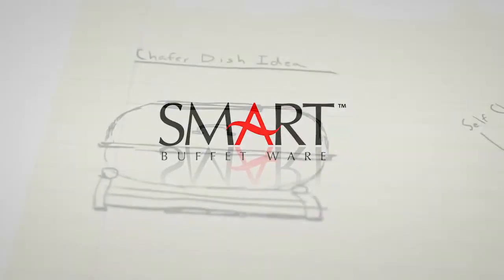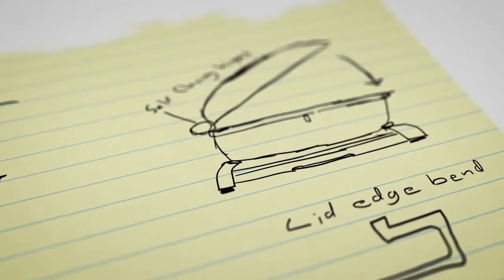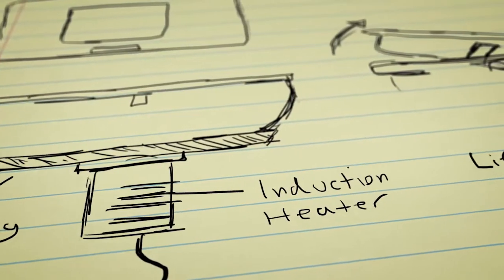What is value to you? Smart Buffetware believes value starts with intelligent design, quality materials, and the integrity of a manufacturer.